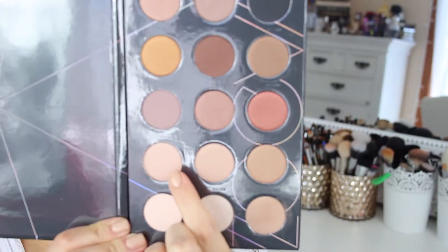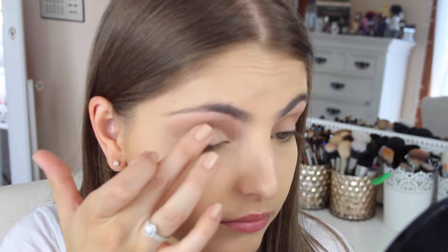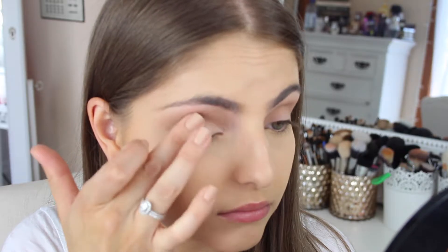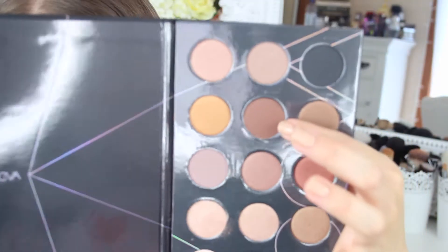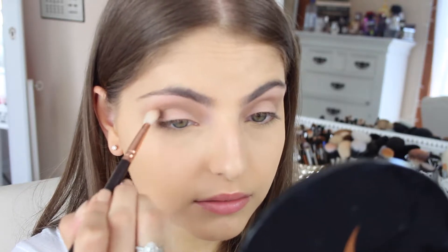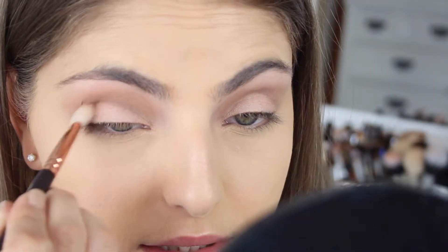Going back into that palette, I'm taking the first shade in the fourth row, which is a really pretty shimmery nude shade. These shades don't have names so I'm trying to describe them the best I can. I'm taking this onto my finger and just patting it onto my lid. I also apply this to my brow bone as a highlight. Next, I'm taking a dark brown shade and applying this to my crease using a Zoeva blending brush, directly into the socket.